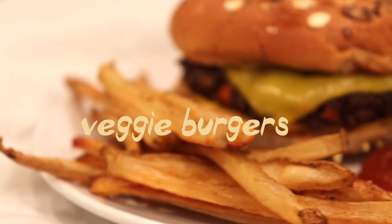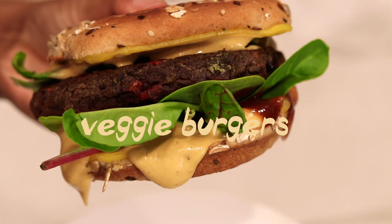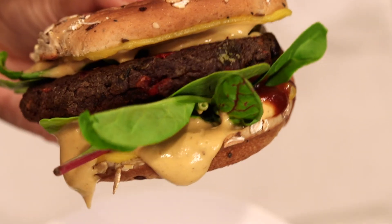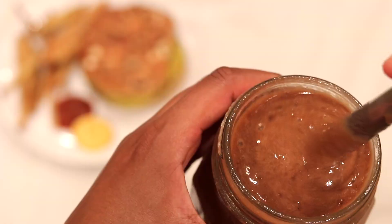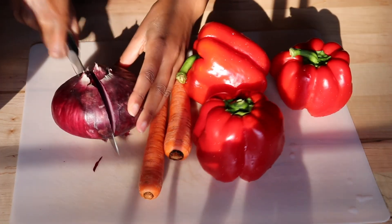Hey guys, welcome back to my channel! Today I'm going to be showing you how I make these yummy veggie slash vegan burgers, fries, and chocolate milkshake. So the first thing you're going to want to do is dice your red onion.